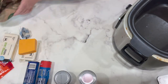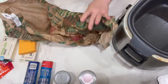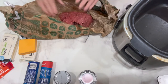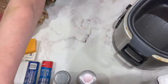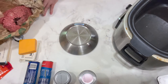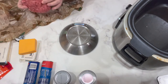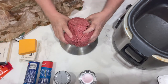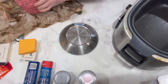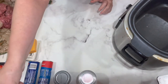My recipe calls for two pounds of ground beef, and I actually do have two pounds. And that's it — that's all that goes in there.